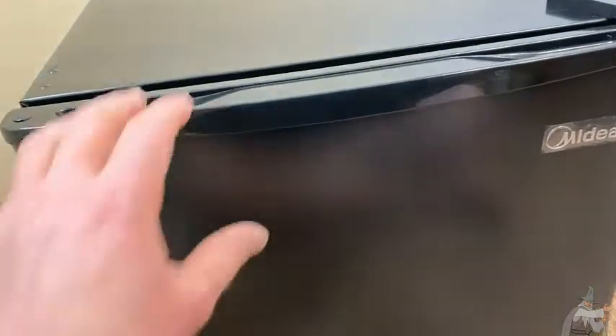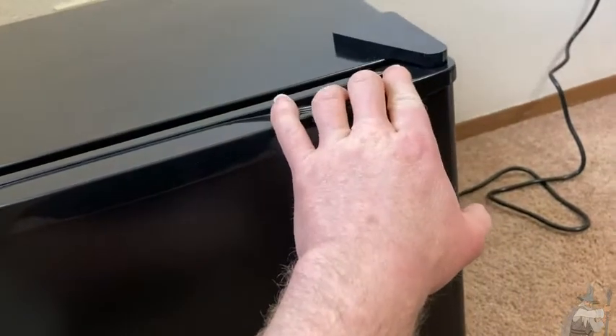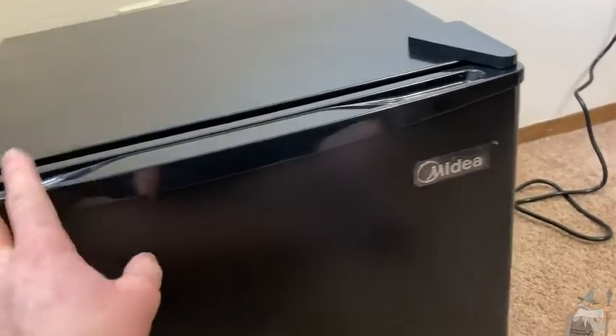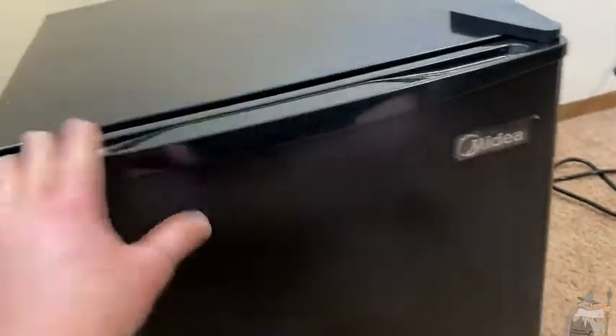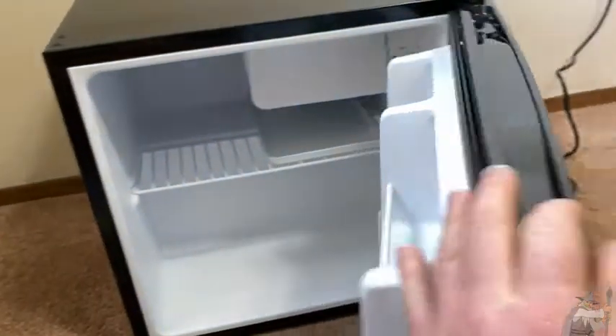Let's open up this fridge. You'll notice that there are two handles — you can pull on this one or you can pull on this one. If that seems strange, it's because you can actually reverse the door. This refrigerator has a reversible door so that you can actually open it this way. Currently it's set up so that we can open it this way. I'm going to go ahead and open it up and let's take a look inside.